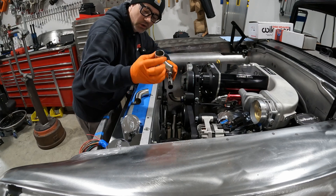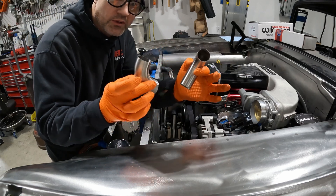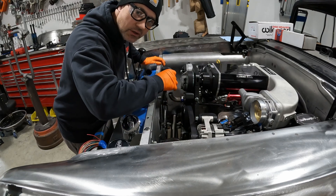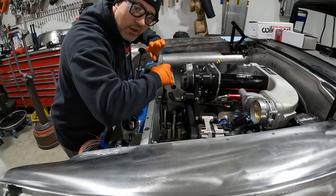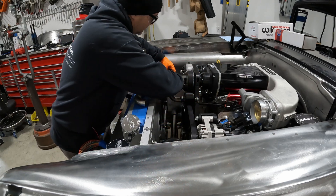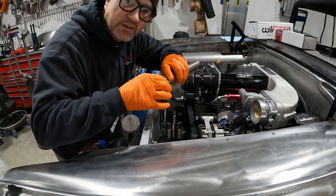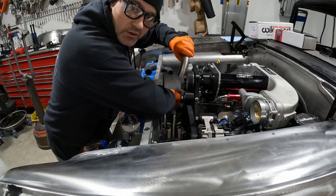I have two pieces — one longer and one shorter. I'm kind of just eyeballing it and getting it close, then I'll fine-tune it after it's tacked together. We can tack the whole line together and then weld it all up. I'm going to tack the small one to the long tube, then trim the long tube to line it up perpendicular to the tube going straight into the water pump.